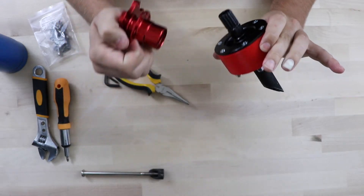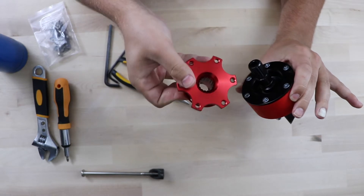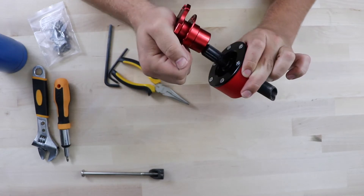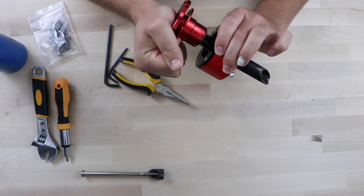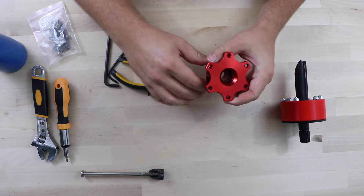Let's give it a try. I'll line up the key slot on here with the key slot on the other side. There we go — it slides really nicely, it's got a lot of grease on it. We'll take this portion and add it to our Sparco steering wheel.